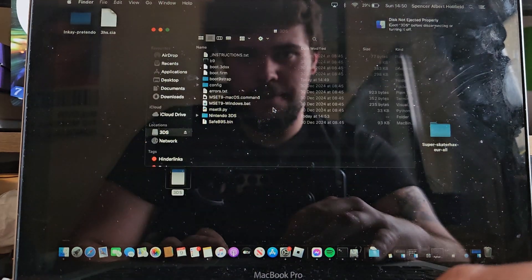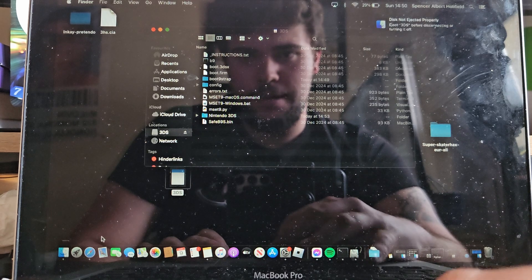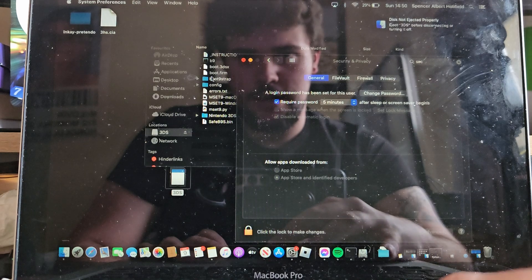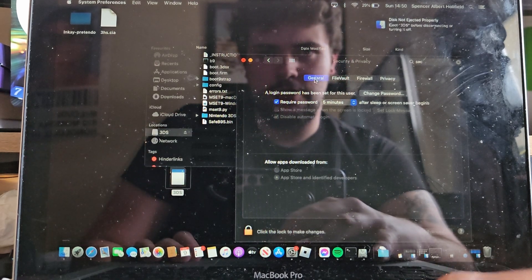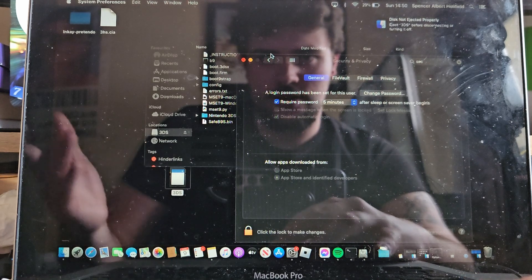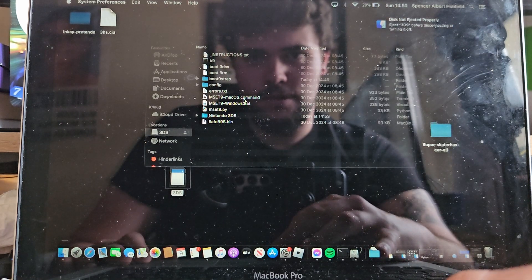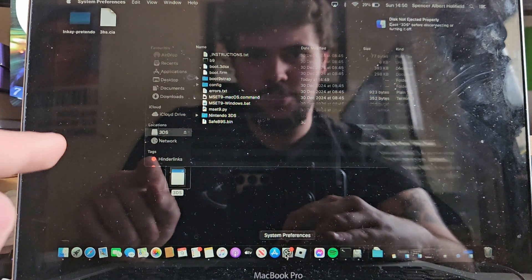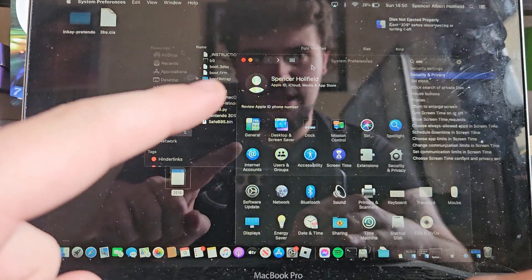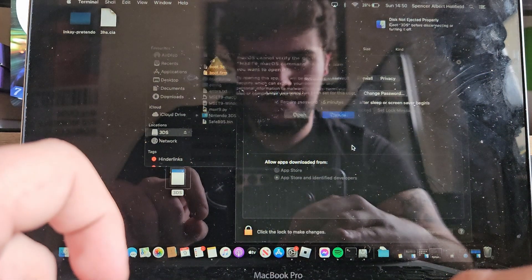The 3DS SD card is back in there now. There might be a thing that says you have to go into settings when you open the patcher. All you want to do is go into Security and Privacy and there'll be a little option down there. You'll see a Mac OS command prompt that can't be identified — that's fine, that's exactly what I was talking about. So you want to go into Security and Privacy in your system settings and just click 'Open Anyway'.